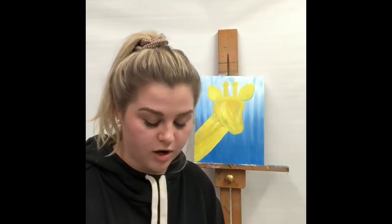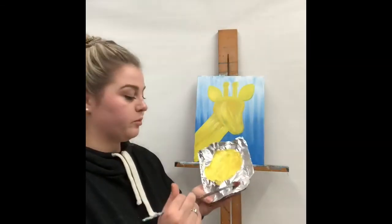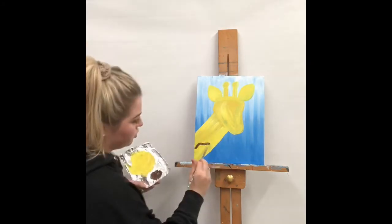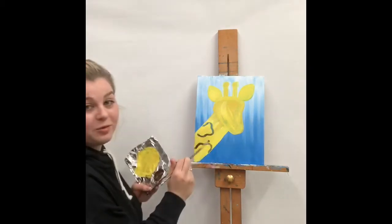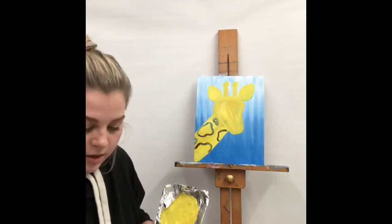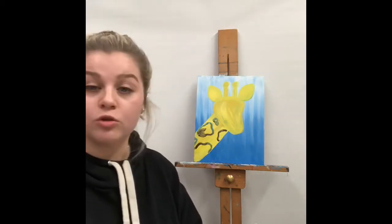To do the outline, take our short stubby brush nice and clean and dry. Take our dark brown and mix it with a little bit of light brown. Start off by doing a few different circles — you don't want perfect circles, just wobbly lines like the spots on the giraffe. Fill them in with dark brown, varying them big and small. You can use your medium or short stubby paintbrush for this part.